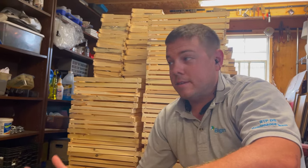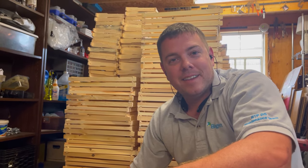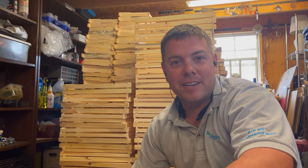Thanks for watching the video. This is Ashby at Ashby Farms in our woodworking shop here. Cory's behind the camera filming, so thank you to her as well. I hope you guys have an insight on how to build a lot of frames. 5,000 frames is a big undertaking, but in the next year we're going to be building about 20,000 frames, so we're just getting started. Thanks for watching — subscribe if you like it. Y'all have a great day.